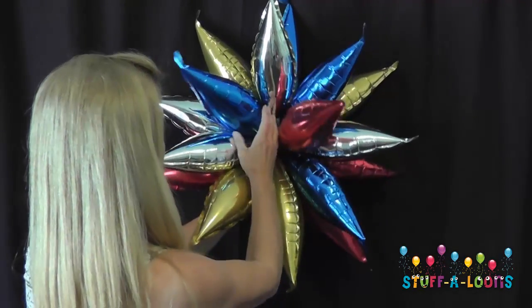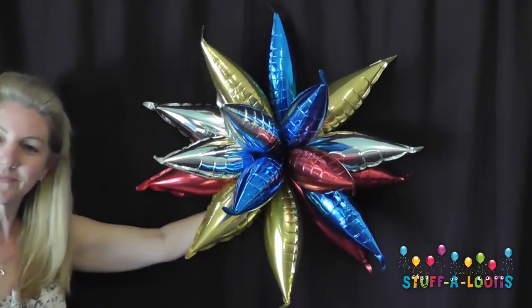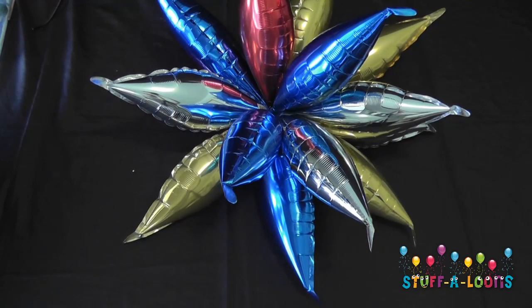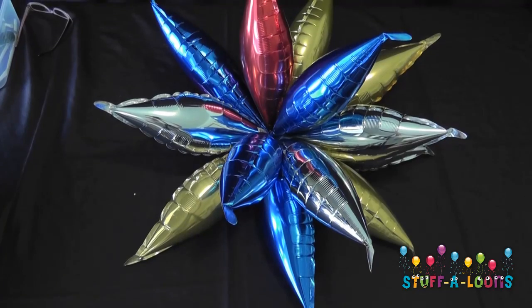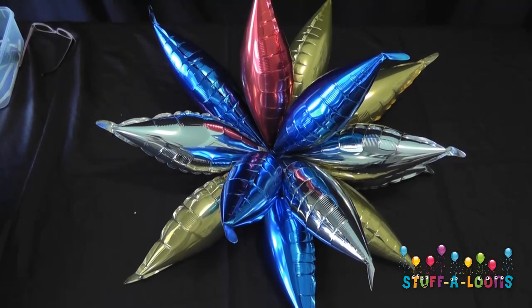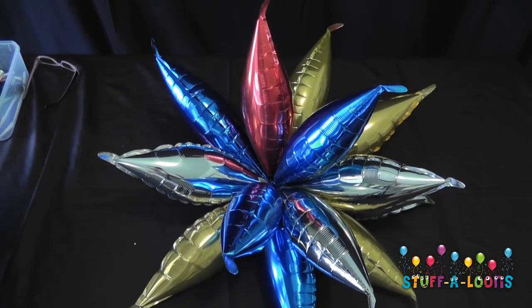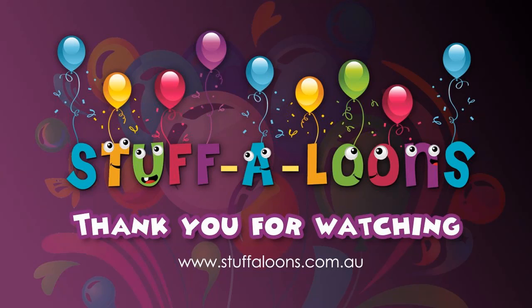Once the taper star is all put together, you can comfortably move the balloons around if you're doing multi-colours, so that you get the colours wherever you'd like them. It looks absolutely gorgeous. When hanging these — as they're generally hung from ceilings — please make sure you're using either a Dacron line or a heavy duty fishing line to keep them well and truly secure.